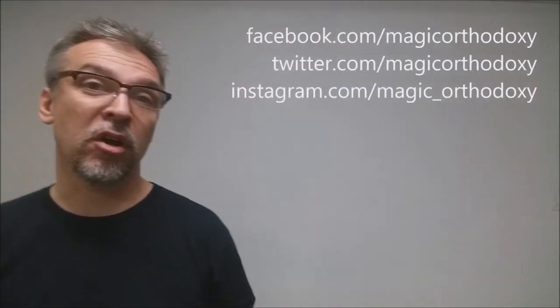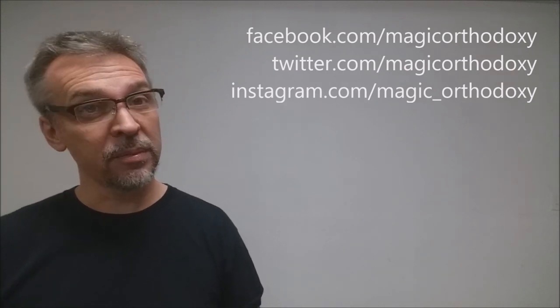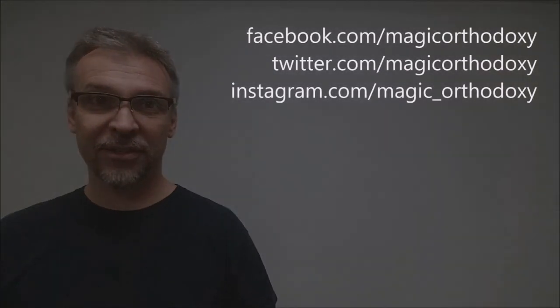That is it for this review of the Artistic Spring playing cards from Nikolai Arorae. As always, please like this video so other people can find it faster, and subscribe to stay up to date on the latest in cards and card magic. You can also follow me on social media at facebook.com/magicorthodoxy, twitter.com/magicorthodoxy, and instagram.com/magic_orthodoxy. Thanks, bye.